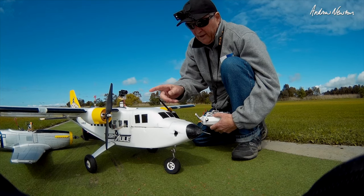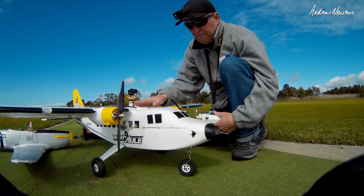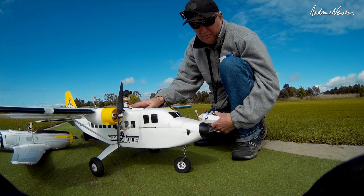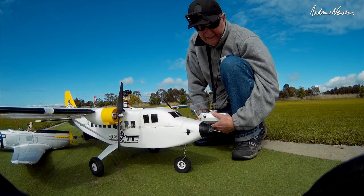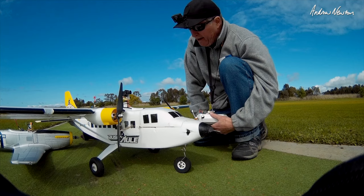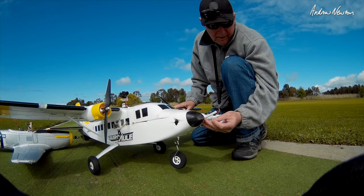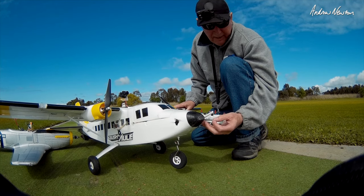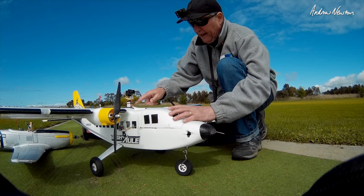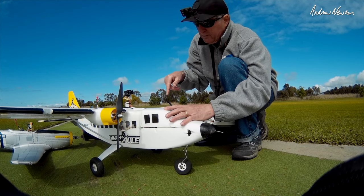Howdy folks, we have the Matec F765 wing board mounted on my big bush mule. I picked the biggest and most complicated plane I have so that I can use some of the extra servo outputs. I have the pitot tube airspeed sensor on the front here — seems to be missing its knob at the front, that's a pity. I have an FPV camera on the top and another one down on the side so I can switch between the two.